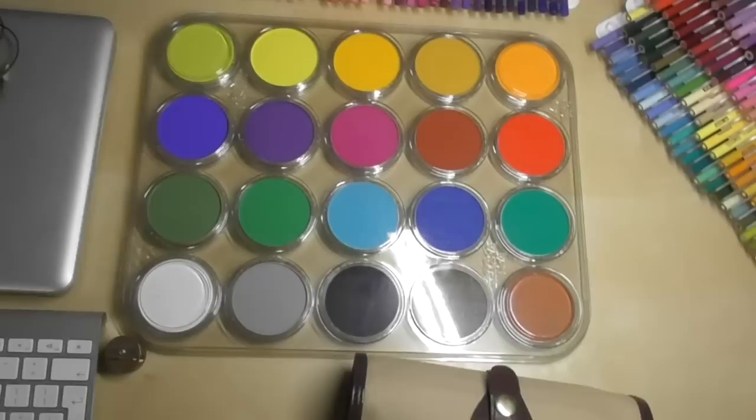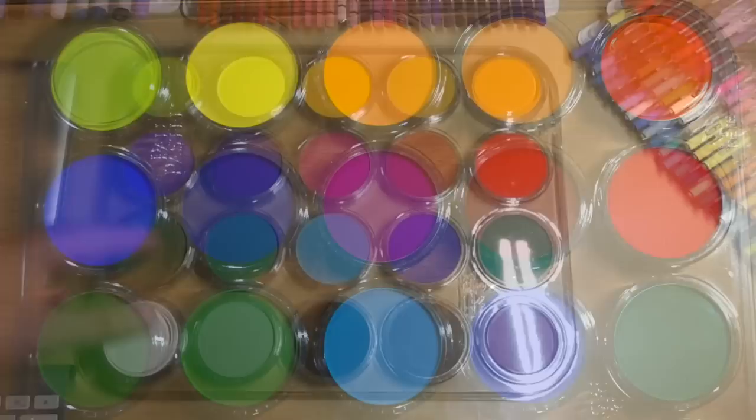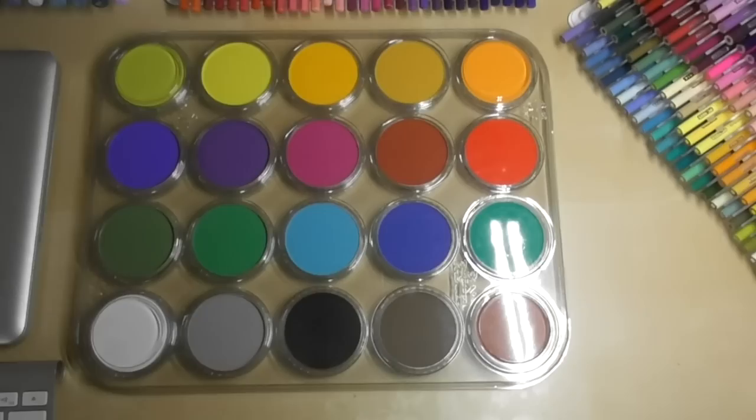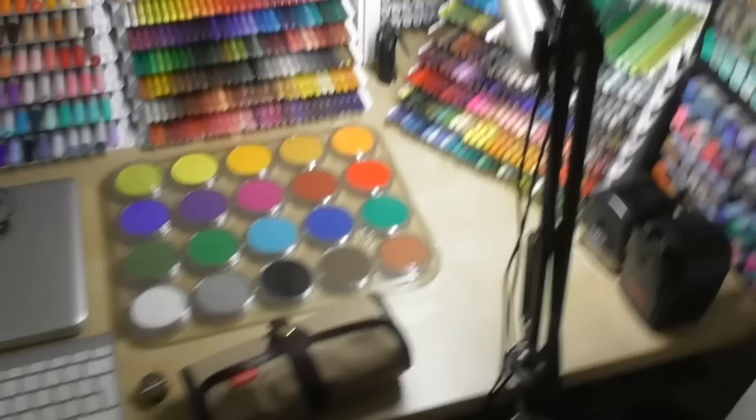Next I have some Palm Pastels — I was sent these by Palm Pastels and I'm going to be doing a full in-depth review. I'm in the middle of doing an art piece with them as well. They are outstanding. I'd seen loads of people using them before but didn't really understand just how good they were — so look out for that review coming very soon.